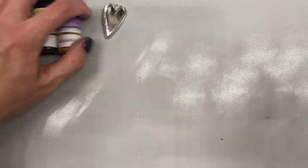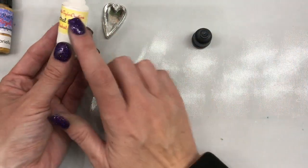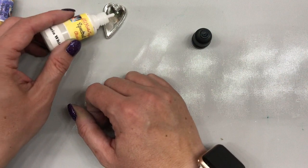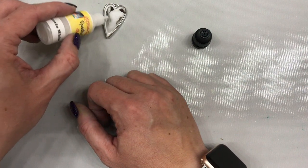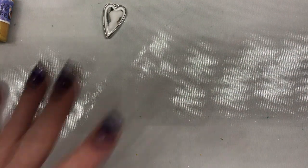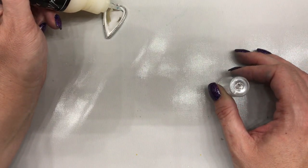What I want to do first is put down some white. What makes these alcohol inks special is this is a highly pigmented ink. The ones with yellow labels are highly pigmented and the ones with blue labels have shimmer in them, so you don't have to add anything in. I'm just going to lay down this white first because it's going to create a really nice base for my ink to go in.